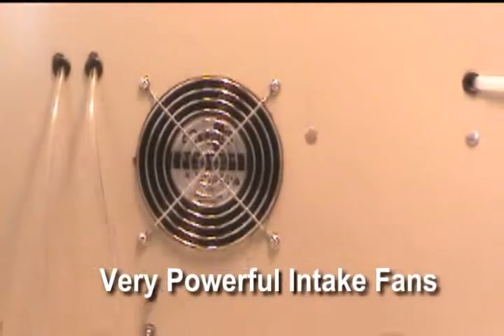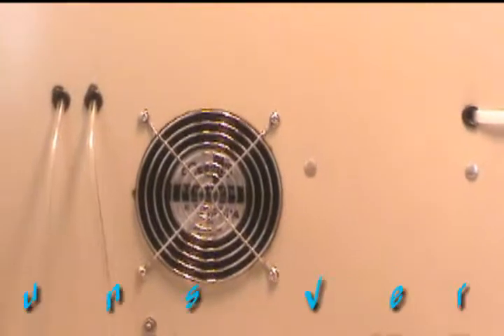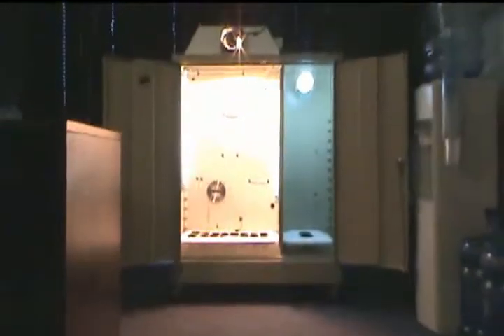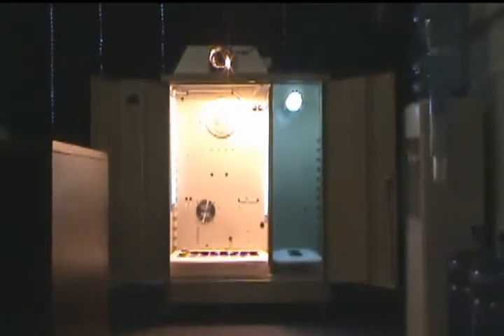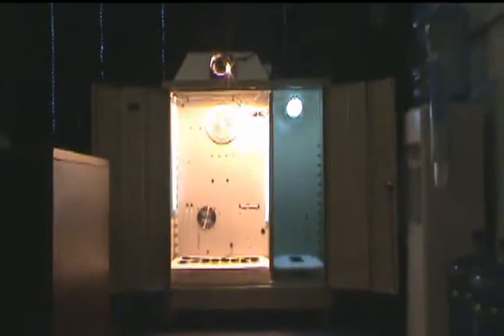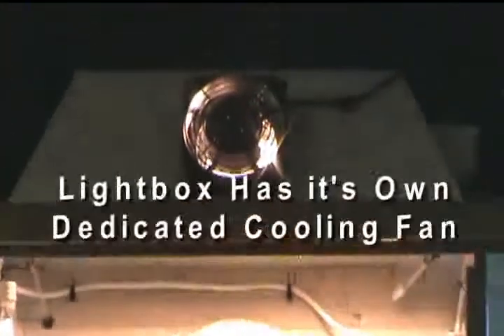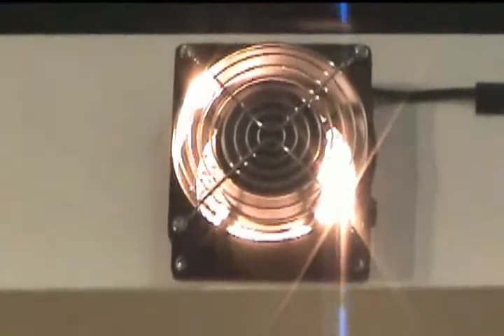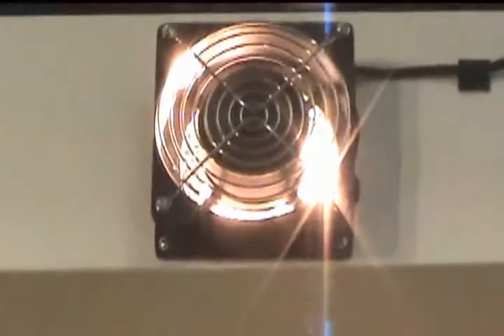You'll notice that this unit has a powerful 175 CFM intake fan drawing large amounts of cool, fresh air into this machine. There's also a very large centrifugal fan mounted to the back of this machine drawing high volumes of cool air out of your light. You can also see a separate fan mounted to the front of the reflector, which works to keep that bulb cool in combination with the centrifugal fan on the back, ensuring this unit runs extremely cool.